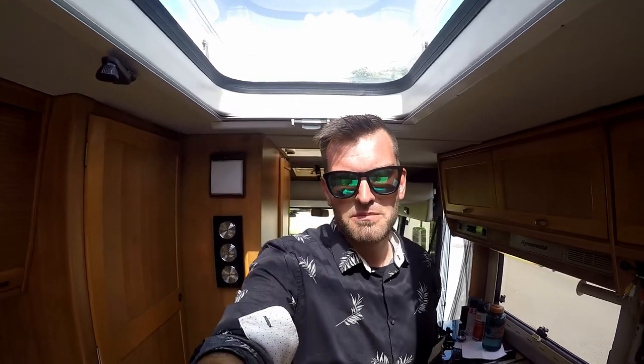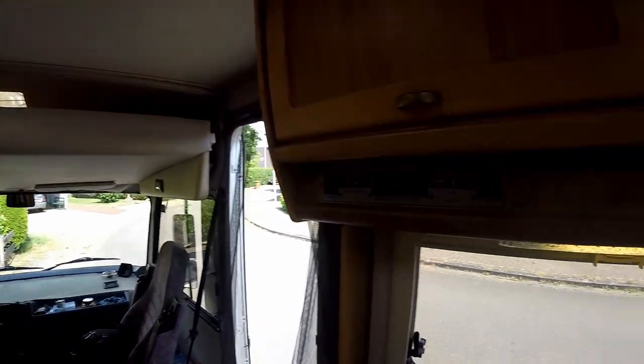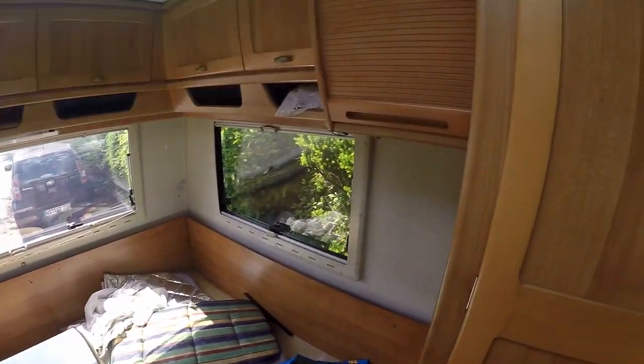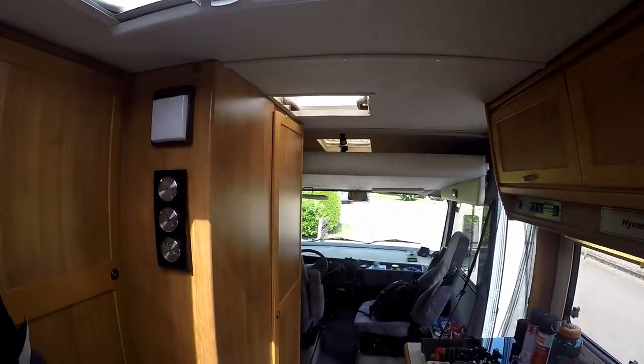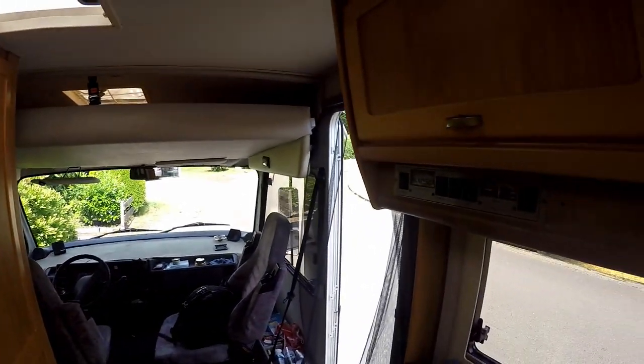Welcome to another episode here on my channel, the RV Mate. As you can see, there are no cushions and no curtains anymore — I took them out because my mom is going to clean them for me, which is good because I don't need to do that on my own.